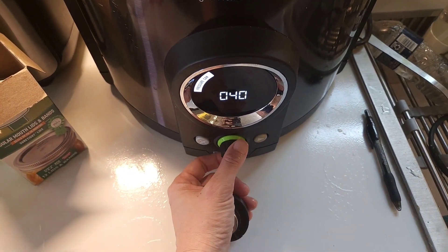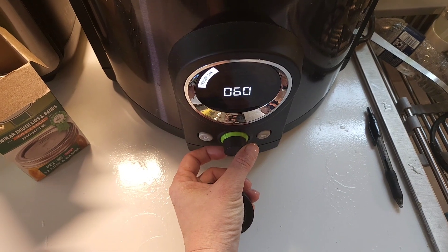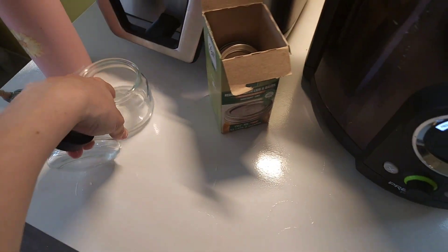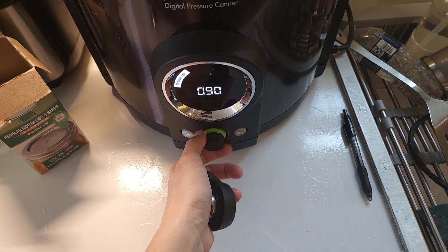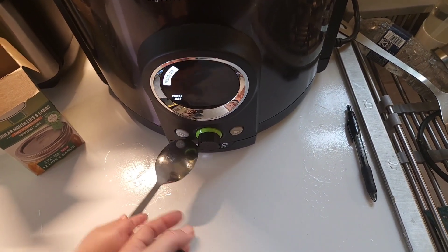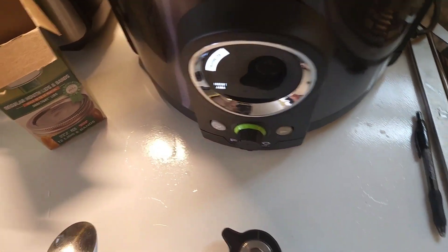We have it on pressure can. I pressure can my beans for 90 minutes. We are below 5,000 feet — our old house we were above 5,000 feet, so some things have changed. I have to remember to do it for 90 instead of 95 minutes. You push it in and tell it that yes, you want to do it for 90 minutes.